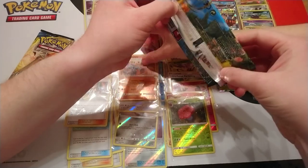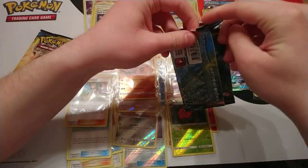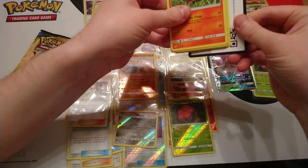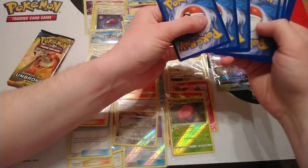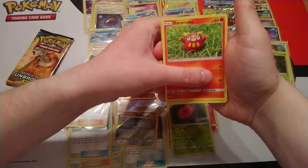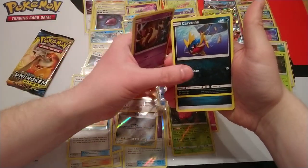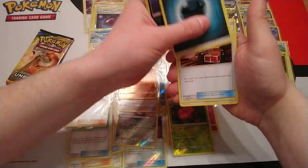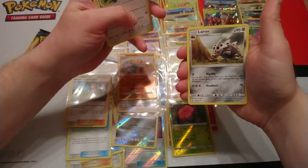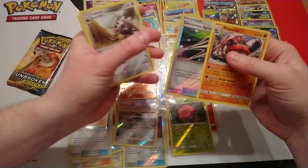If we're to hit the average, that means there should be a hit in each of these last two packs. Second-to-last pack: Darumaka, Caterpie, Cotney, Ekans, Carvana, Dark Energy, Surprise Box — the card I was talking about earlier — Chatut, Lairon, Devolution Spray, and a Rhyperior.